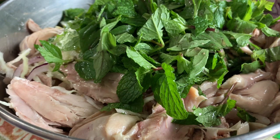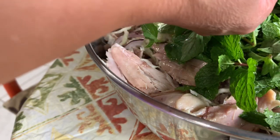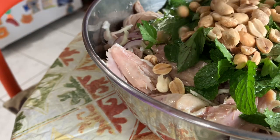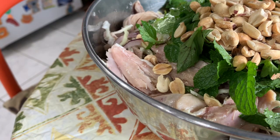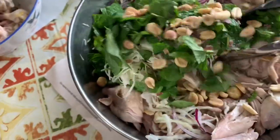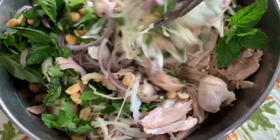So here I have some peanuts. I'm going to use about half a cup of peanuts — just putting it on top. Doesn't matter, I'm going to mix them up anyway. So I just put about half a cup of peanut in there. I'm going to mix this together, mix them well. And that's it.